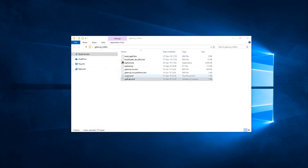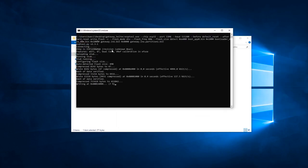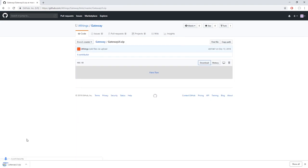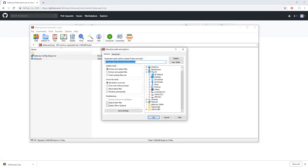After you've done that, go ahead and execute upload.cmd. After the file has finished executing, go back to the GitHub website and get the gateway UI file. Open the archive and extract these files to a folder on your computer.